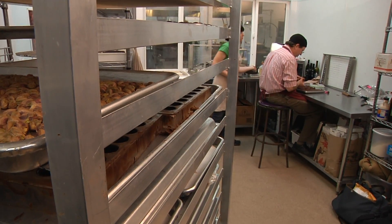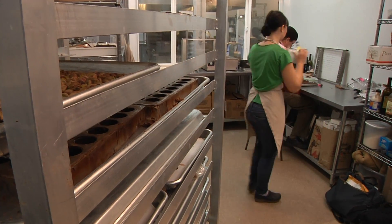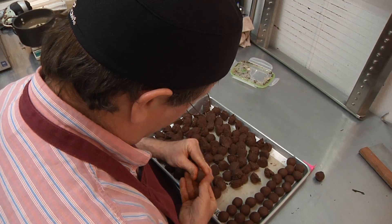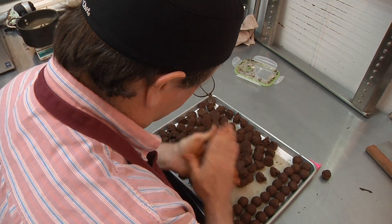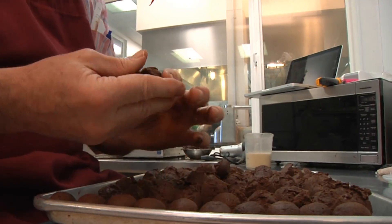I try to sample the ganache before I get too far into the process. The line between perfectly caramelized and burned can be, for some of the flavors, can be a very fine line.